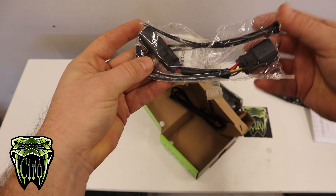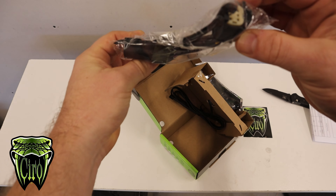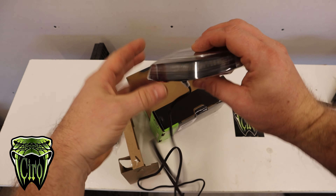You've got a harness that'll hook up underneath your seat, plug and play, and the light. Now that we've got all the stuff unboxed, it's time to take the seat off.